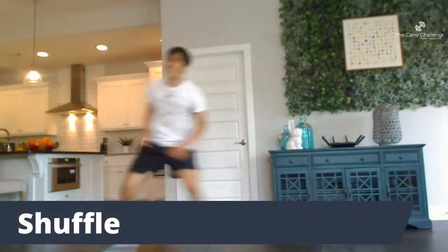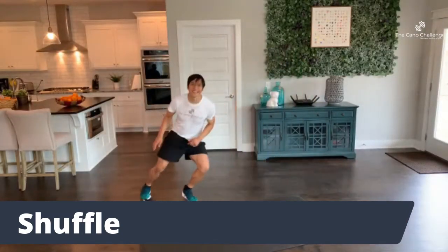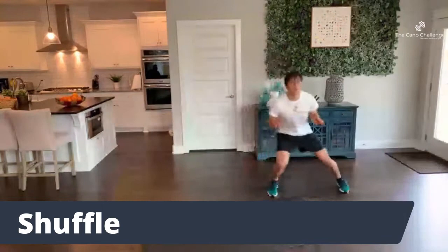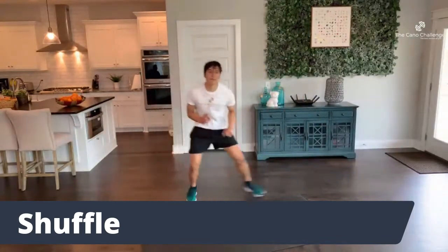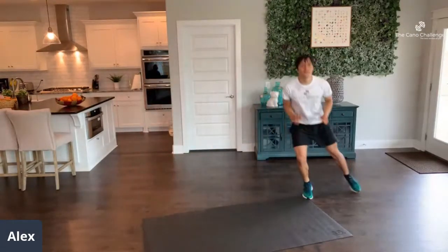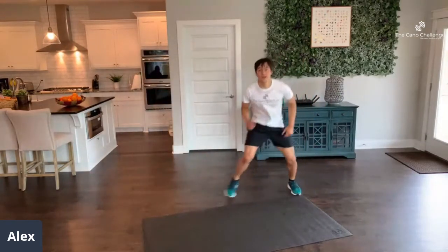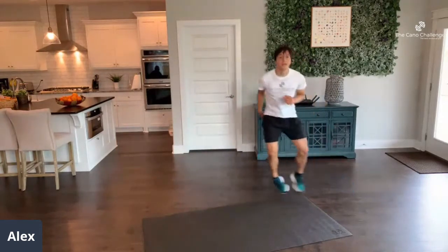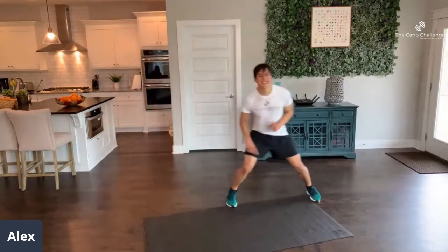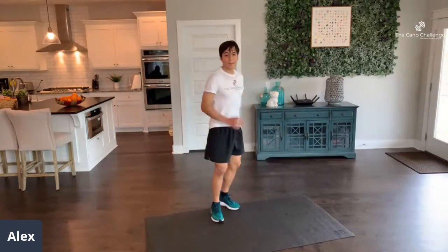Shuffle — push off the balls of your feet. Awesome job, 45 seconds. Be that crab, put those hands up if you have to, have some fun. Think of those goofy crabs you see at the beach — be one of them. Keep on moving, don't stop, don't quit. You are going to do this. 3, 2, 1 — butt kicks.